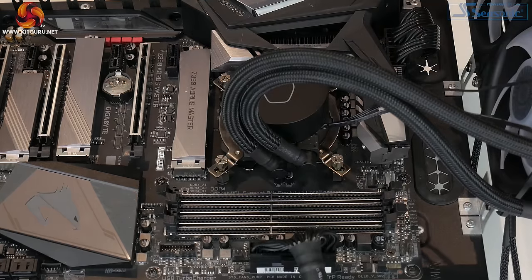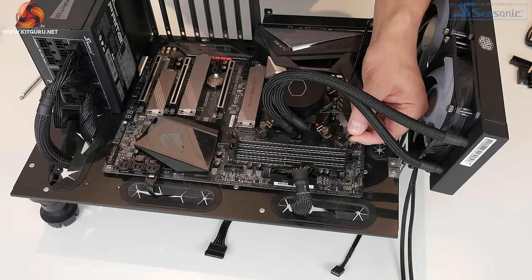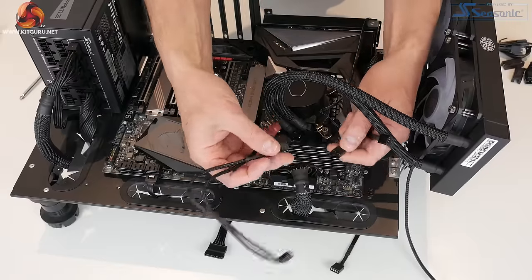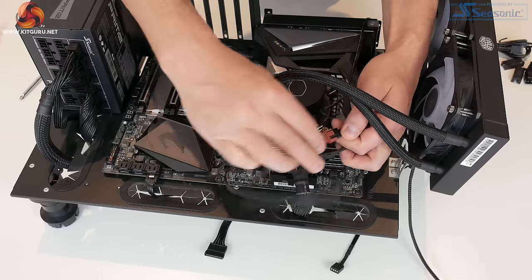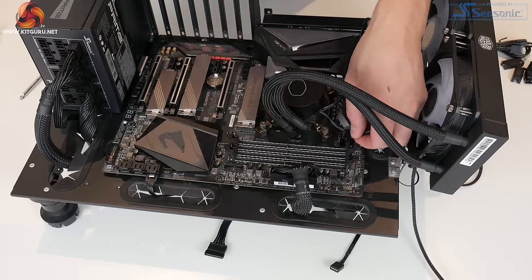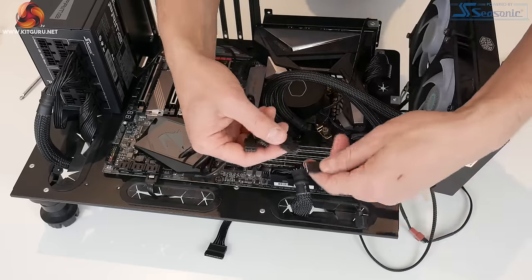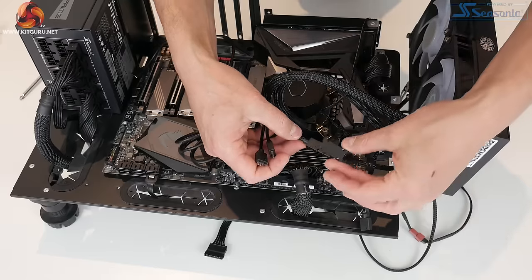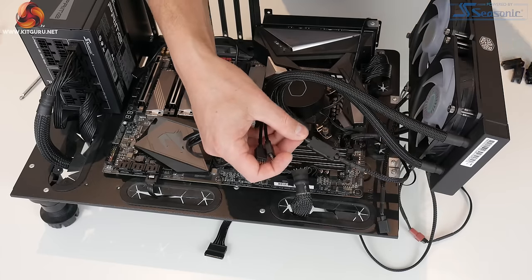Now all we need to do is connect up all the wiring. First, connect the 3-pin pump power cable to the CPU option header on the motherboard. Then connect the two fan power cables to the provided 4-pin PWM splitter cable, and connect the other end to the CPU fan header on the motherboard. Then use the RGB splitter cable to connect both RGB fan connections — this is where you use the Cooler Master clips: just plug those together and clip them in position to stop the RGB connections coming apart.